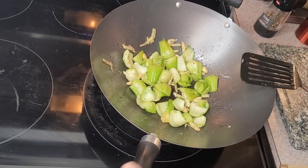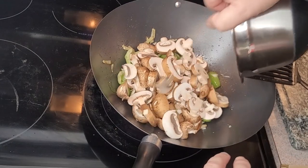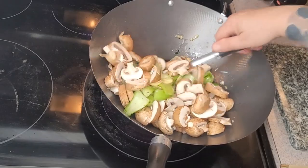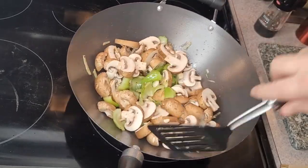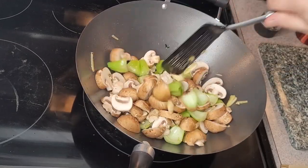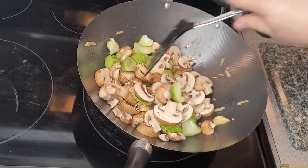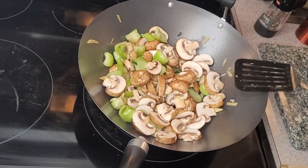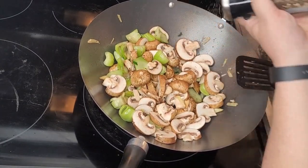Now whilst they're warming, it's time for my mushrooms, because I want them to soak up all of those juices. And a bit more black pepper.